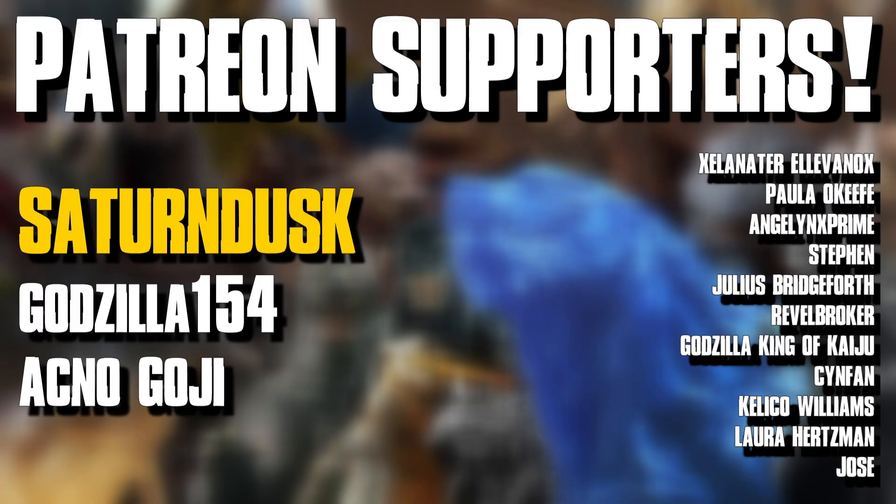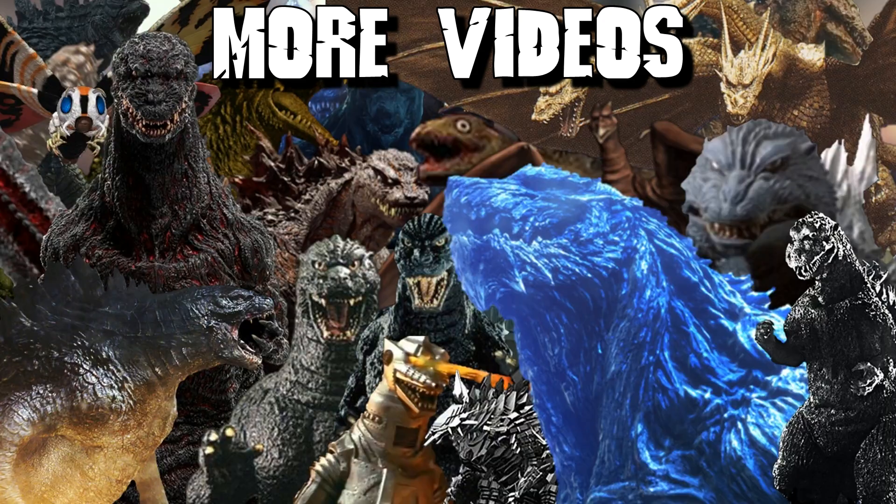That'll do it for this one, guys. I want to give a huge thank you to my patrons over on Patreon. Thank you all for supporting the Patreon — it really goes a long way towards supporting the channel and making sure I can keep making videos like this for you guys. Through the Patreon, you can get early access to content, access to the Discord community, and more. Thank you all for watching. I hope you enjoyed. I will see you guys next time. D-Man out.